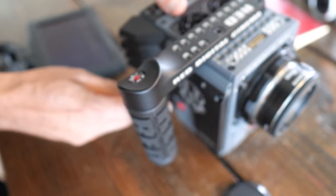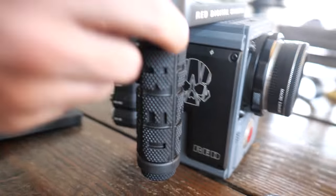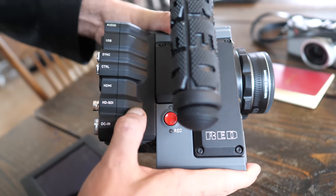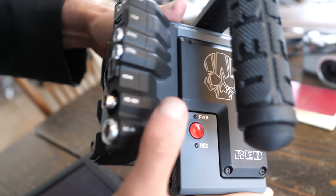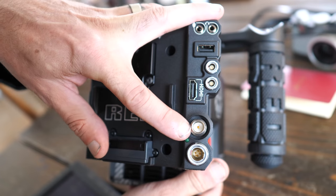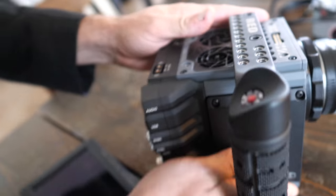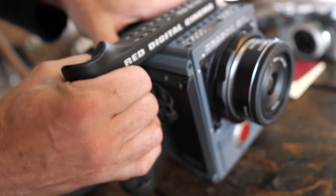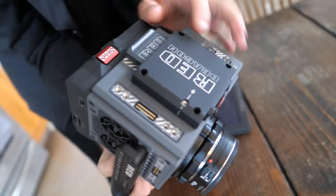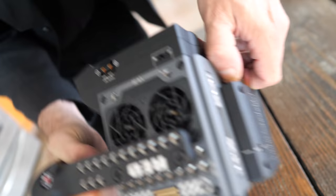The RED is very modular — everything is separate, almost like a Hasselblad or Phase One in that price range. What they call the 'brain' is this central part of the camera. This section is separate — you can get different types of modules. The one I have has an HDMI out, USB, and special cinema output modules, plus what's called a V-mount for the battery.